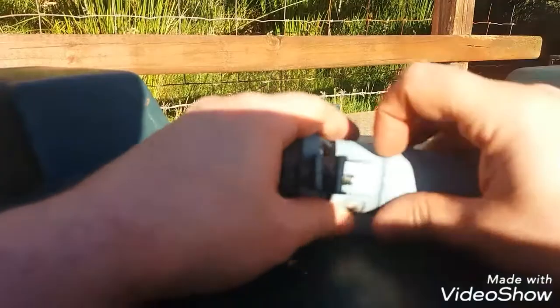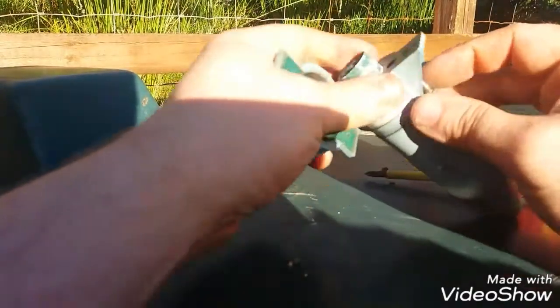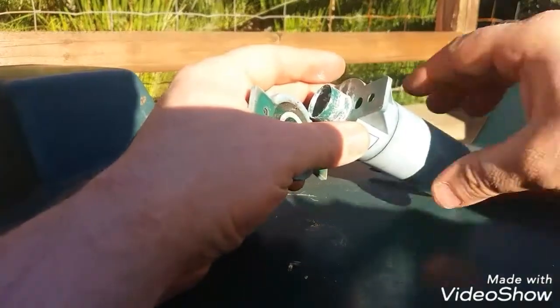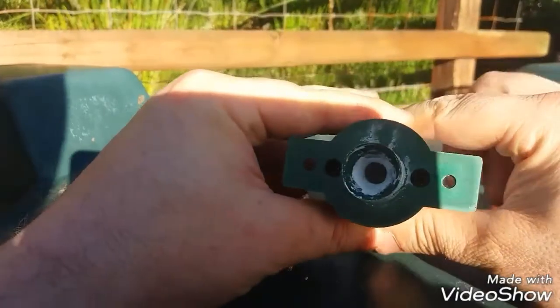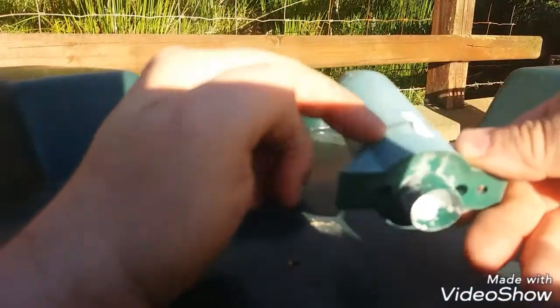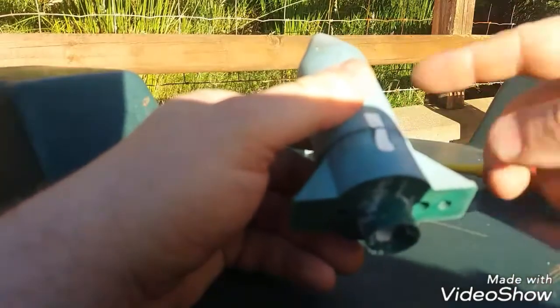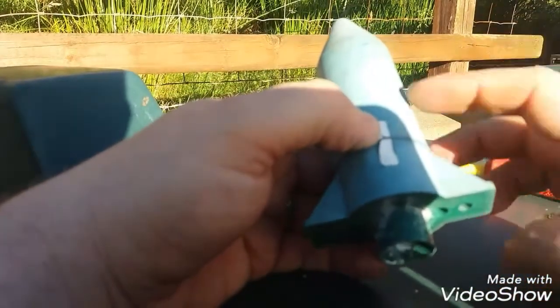When the screws are out, that will allow you to split the sensor into two parts: the part that goes into the tank, and the other part that houses the circuit board and of course the battery. If you turn it towards you, you'll see there's two other screws you can take out. You'll have to remove these to separate the sensor into two parts and get access to the circuit board and change the battery.